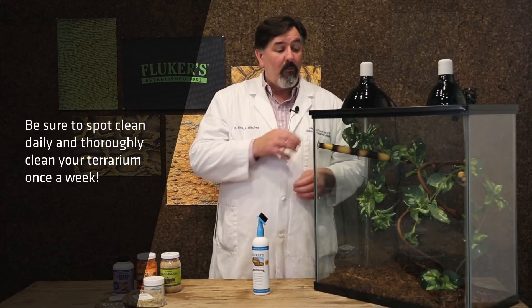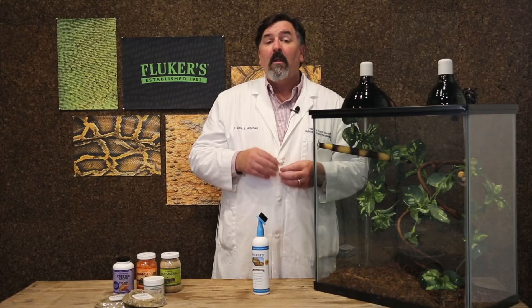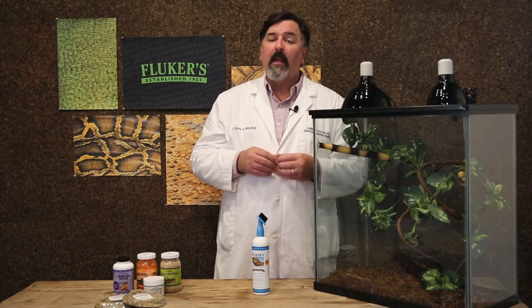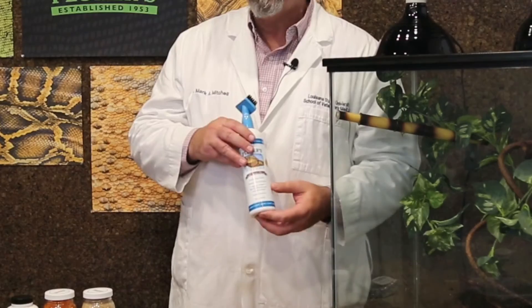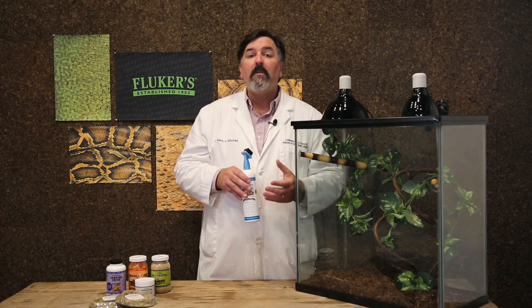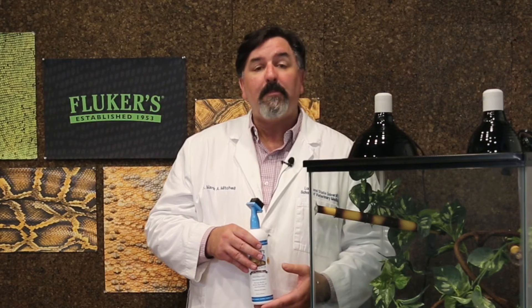Next, I'd like to talk about sanitation. You should spot-clean daily, removing any feces you see on the plants or in the substrate. Take the water bowl out and clean it every day, and make sure you're not using a sink or bathtub used for humans to minimize exposure to bacteria like salmonella. When cleaning, use an appropriate disinfectant — we like to use the Fluker's Super Scrub, which can be applied directly within the enclosure and on the leaves. On a weekly to bi-weekly basis, remove as much substrate as possible and replace it.